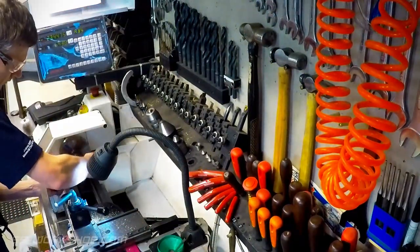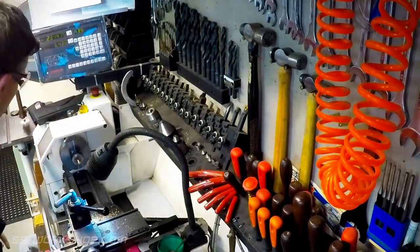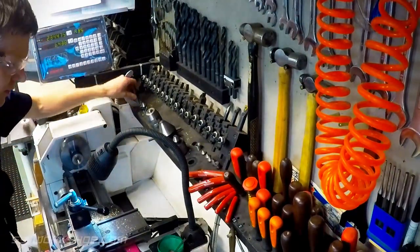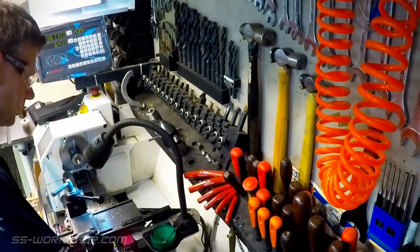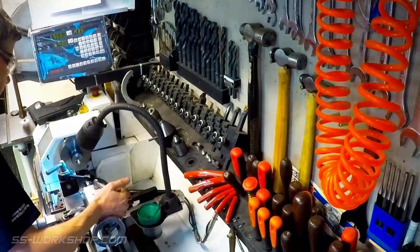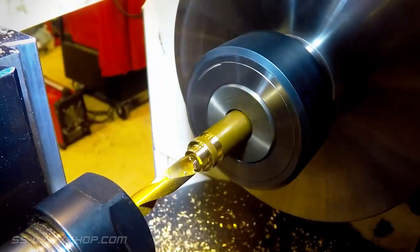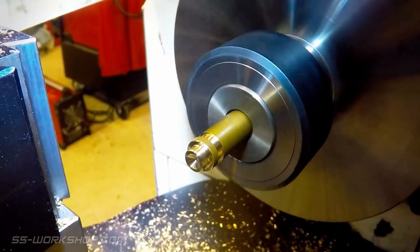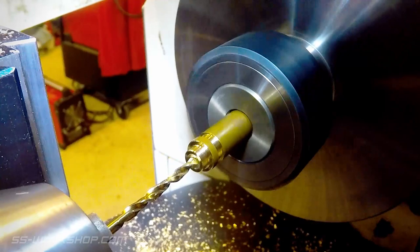A quick clean up with an abrasive pad and it's ready for drilling. Starting with a spotting drill, followed by the final drill size — in this case 3mm.